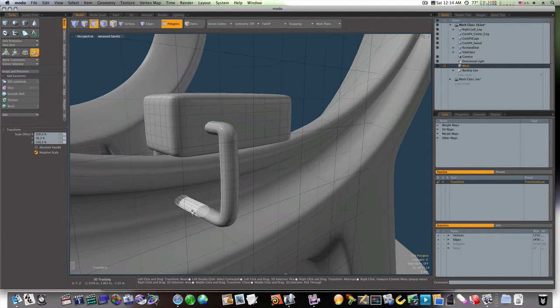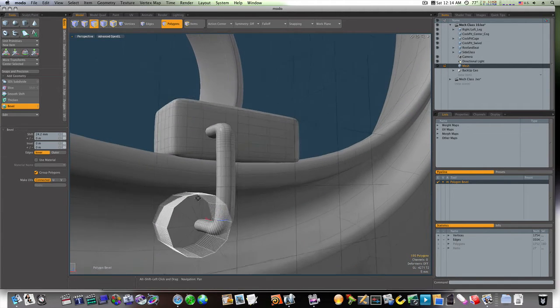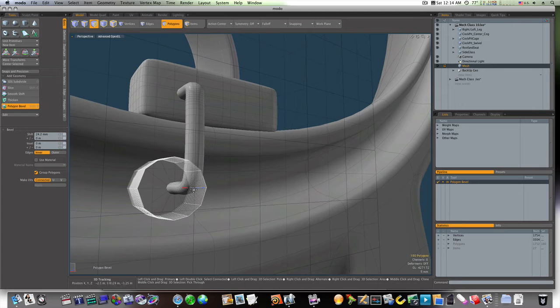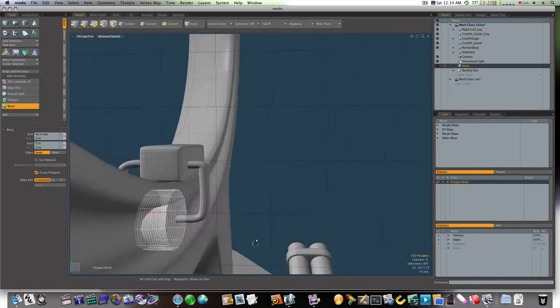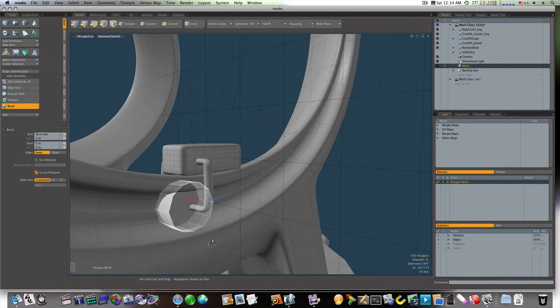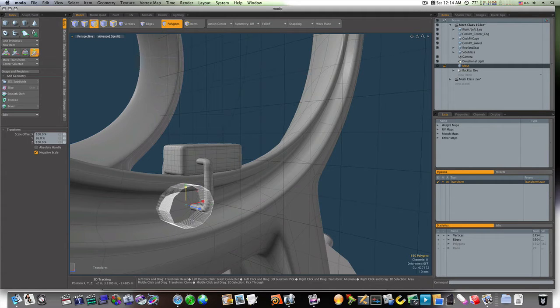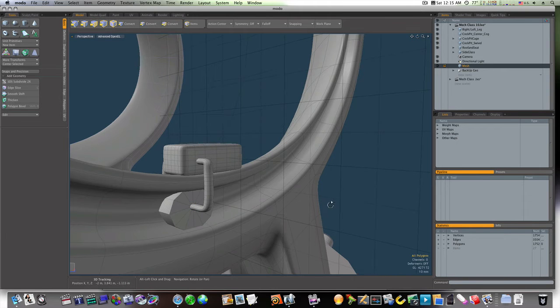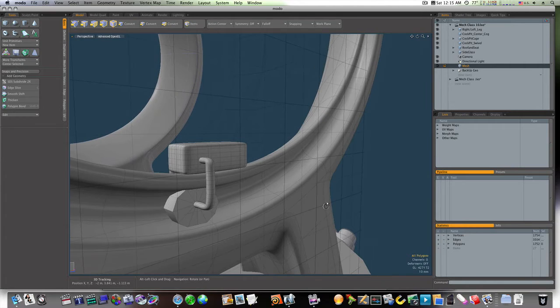I'm going to bevel it out like that. I'll make sure I make it big enough to cover the railing, and let's scale it down just a tad. Now we have our little roller there as you can see.